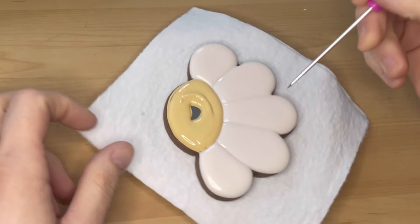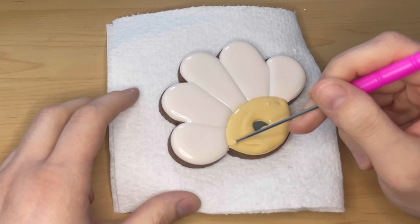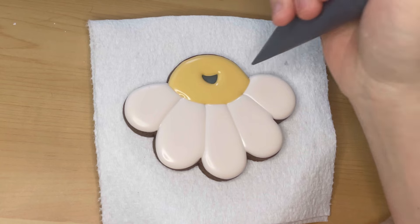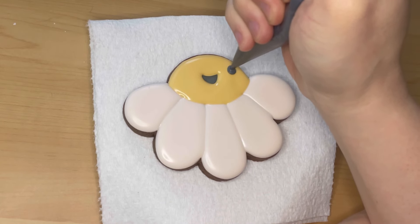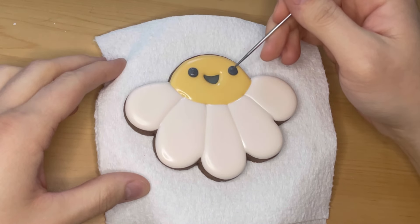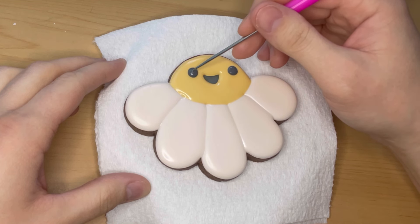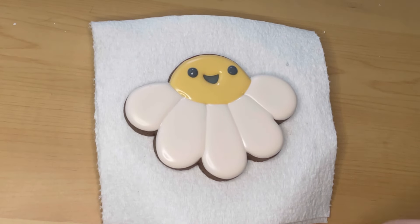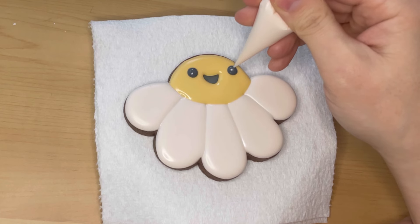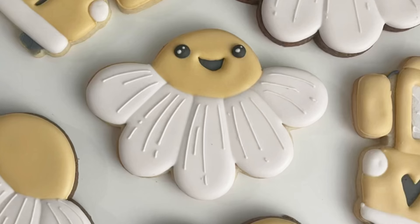I like to use a turntable so I can turn the cookie around and make sure I haven't missed a spot, especially when I'm filming — I'm notorious for missing the top of a cookie. Let that yellow portion crust before adding the eyes. I use black outline icing for the eyes and white outline icing to add little catch lights on top. I also added lines and details to the petals but missed filming it, which unfortunately happens sometimes. You still get to see the finished cookie, and it just fills me with joy — he's so happy to be a flower!